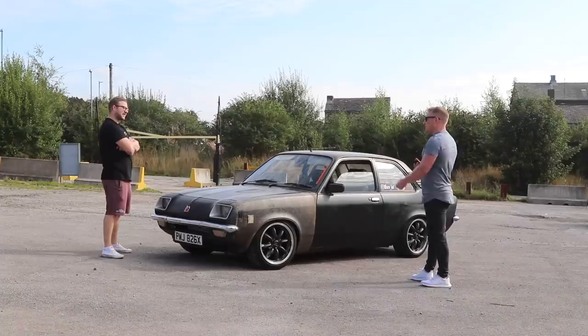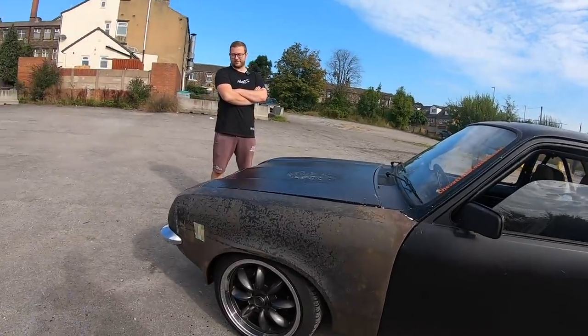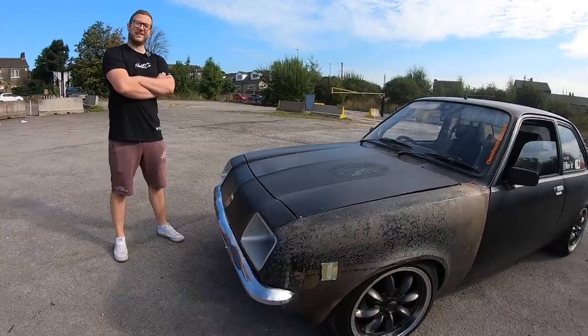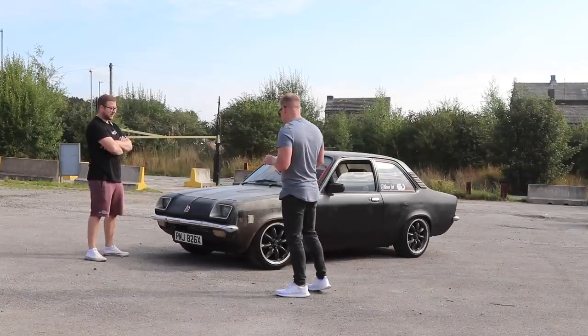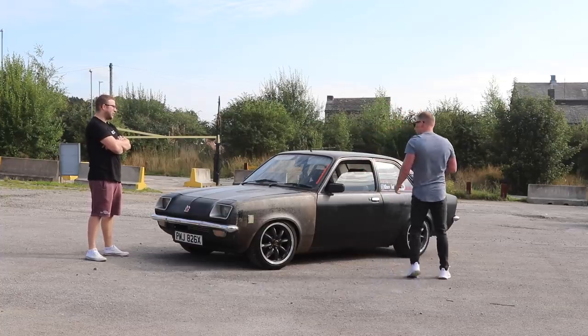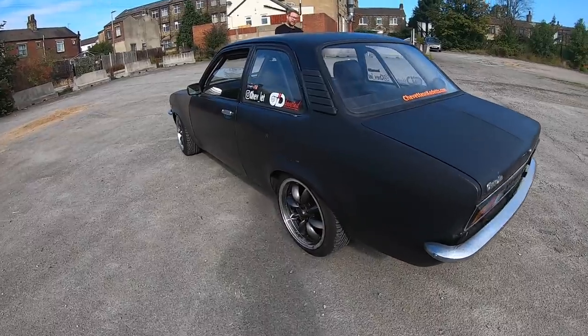He paid £800 for the shell — a rolling shell with no interior and no engine, came off the back of a lorry, bought completely unseen off Facebook. He's had it four years now. It's a bit like a Mark 1 Escort kind of thing — the poor man's Ford Escort.